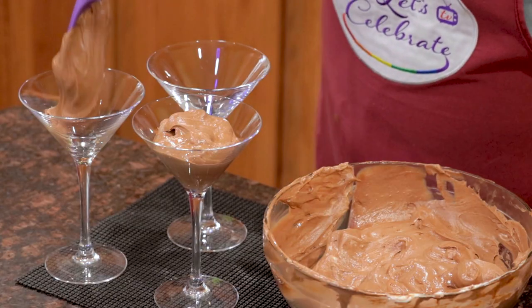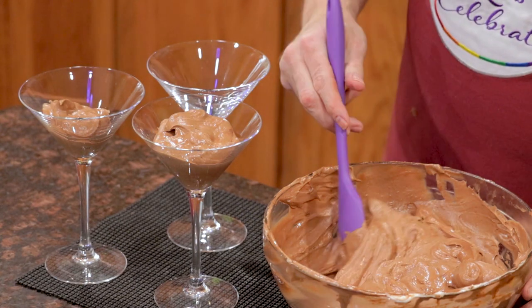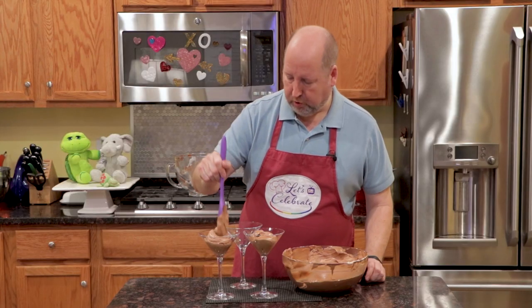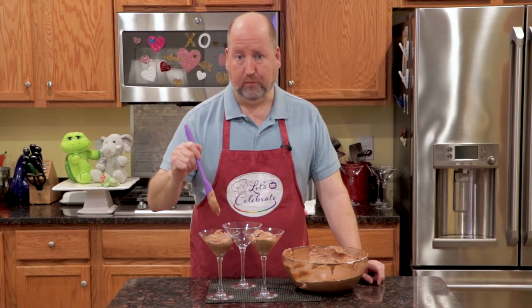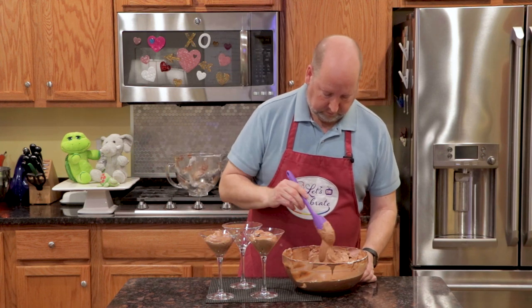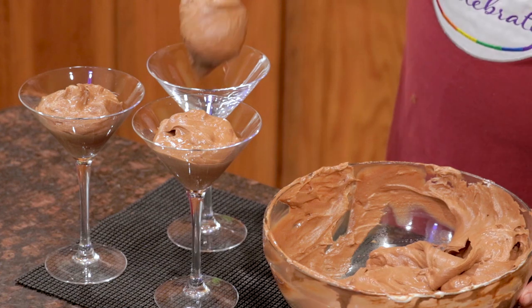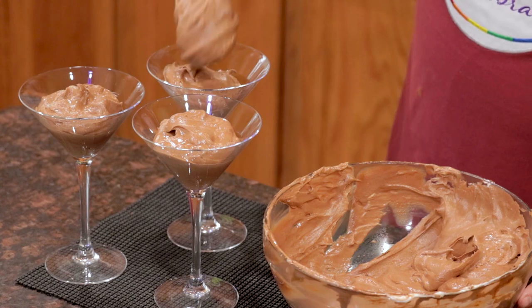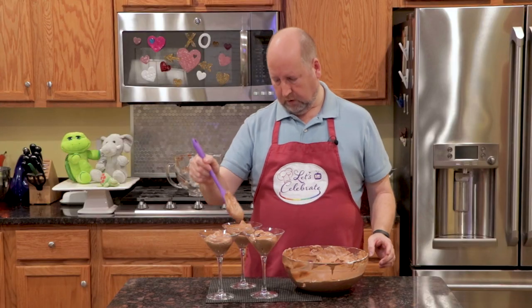Don't get upset. Now, the best thing about this is you don't have to make it perfect. You may think you should pipe it in and make it beautiful — it's chocolate mousse. It's beautiful however it lands in your bowl. All right, these are some healthy servings. Now we're just going to put these in the fridge and let them chill for about an hour or longer if you like, and then we'll come back and we'll decorate them and eat them.